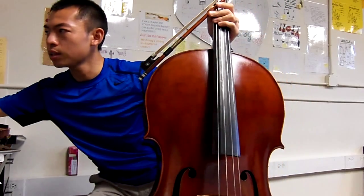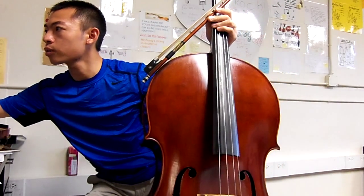That was Andante, and here is Allegro. Set. 1, 2, 3, 4.